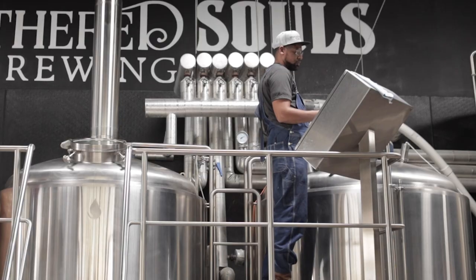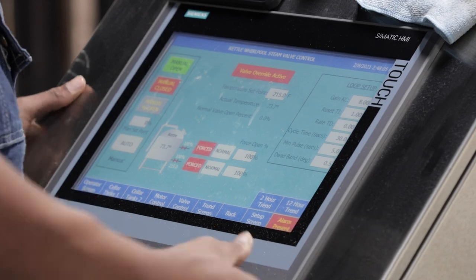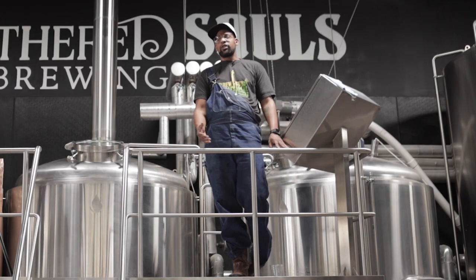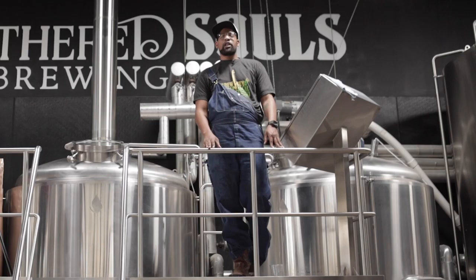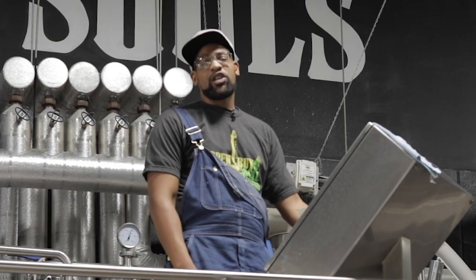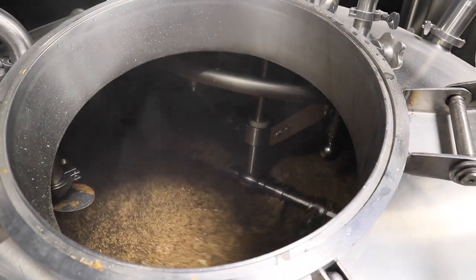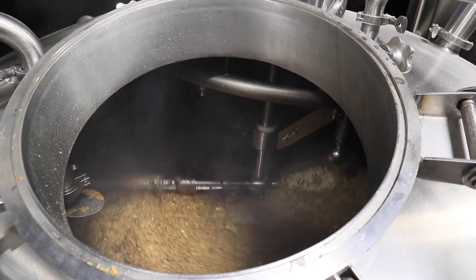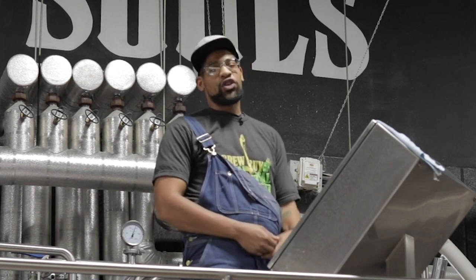Now let's move back to the brew stand and take a look at the mash. We're moving into the sparge process. Typically with stouts we extend our mash a little bit longer — usually starch conversion takes 60 minutes, but for stouts, because of the higher amount of sugars we're extracting, we do a 70–75 minute mash. After mashing in, we run through a quick vorlauf to ensure a clear product moving to the kettle. Then we start the sparge. Because of the concentrated wort already in the mash, the sparge is much less than typical — about 125–150 gallons of sparge water for a 585-gallon wort transfer.